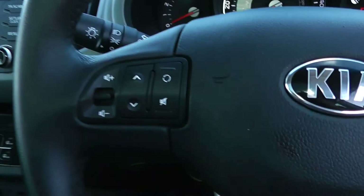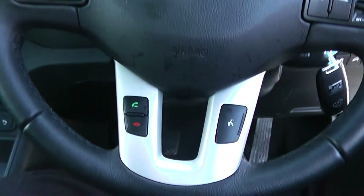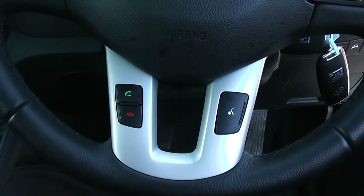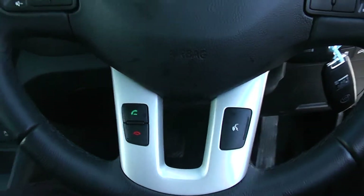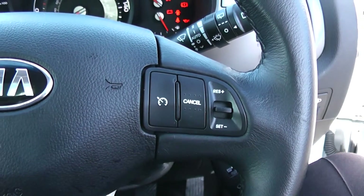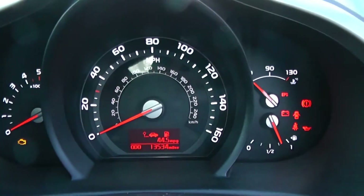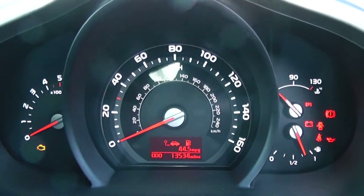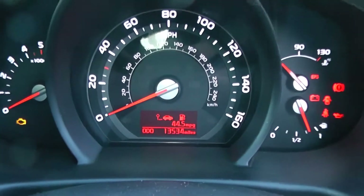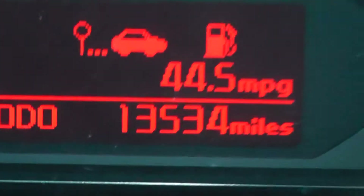Moving onto the steering wheel, you have various volume controls and skip track controls on the left hand side, moving down to volume controls and voice activation along with Bluetooth connectivity at the bottom, and everything to do with your cruise control on the right hand side. On the main dash itself you have your revs to the left, miles per hour in the middle, and fuel and temperature to the right. Zooming into the electronic display, this vehicle is currently showing 13,534 miles.